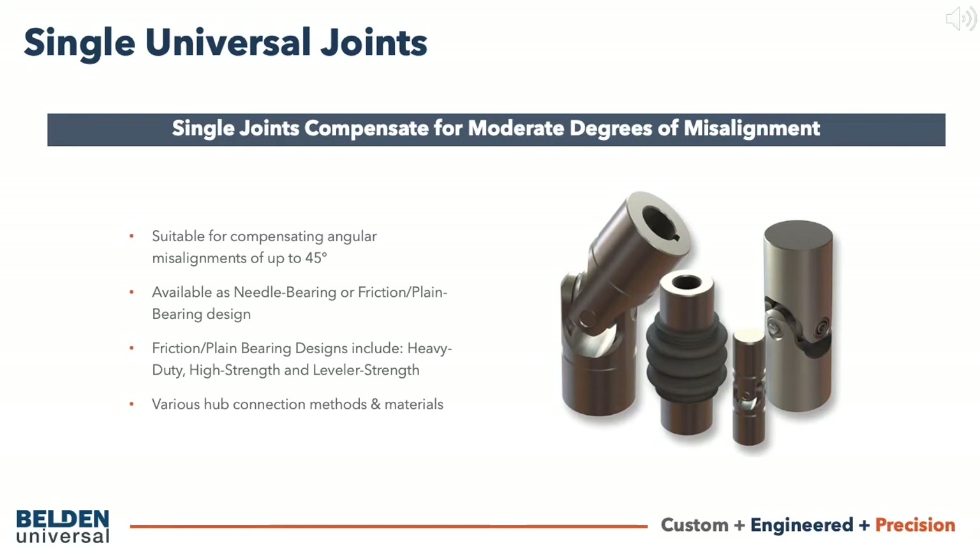They're available as needle bearing or friction bearing joints in any one of our friction bearing design types: heavy duty, high strength, and leveler strength. All designs are available in our standard alloy steel, as well as a range of stainless and other materials.